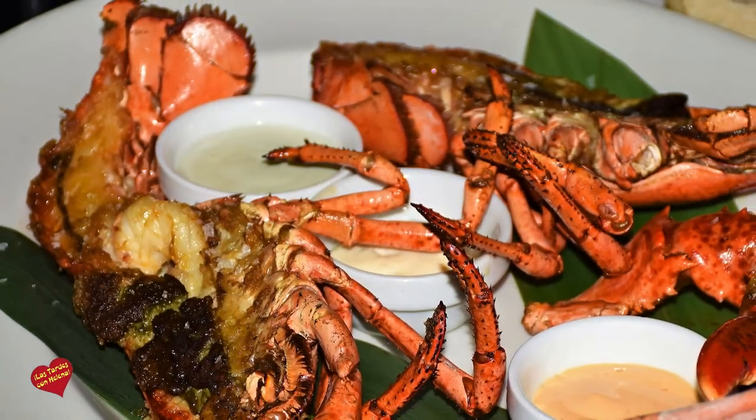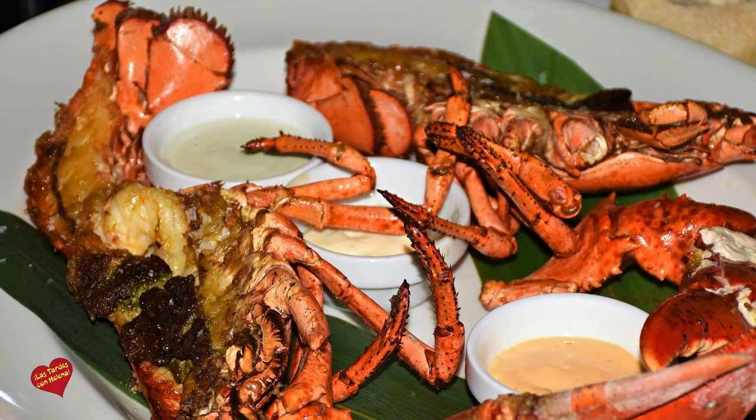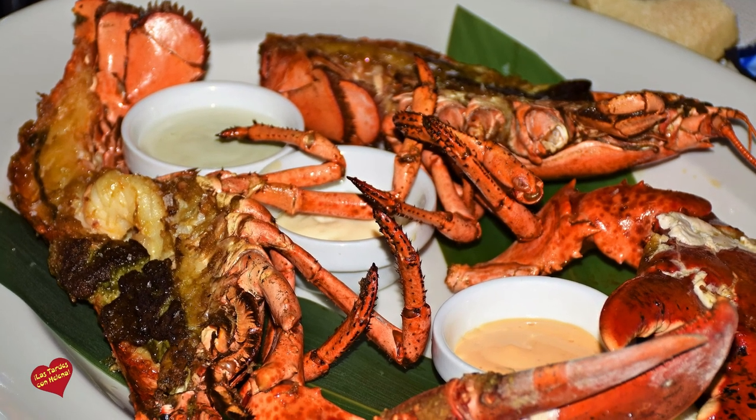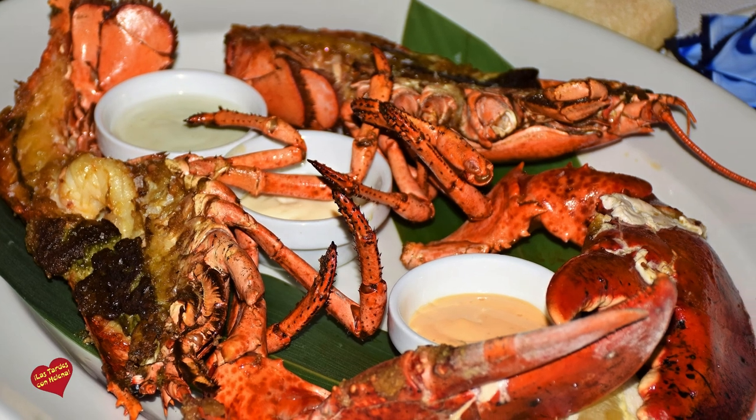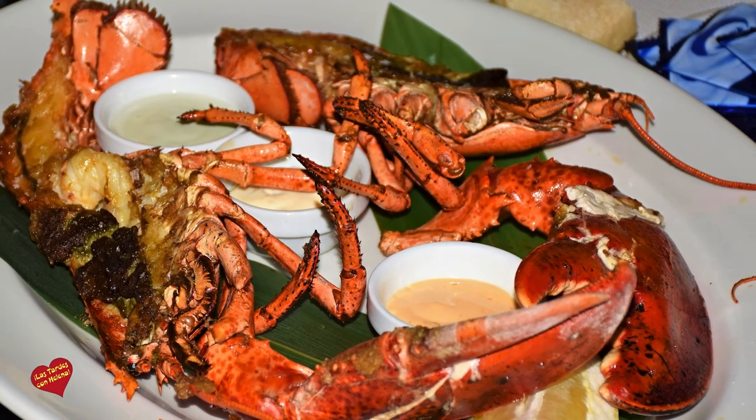Luego tenemos un bogavante a la plancha, abierto, con tres salsas, las tres son frías: una de ellas a base de chiracias, la otra a base de wasabi y una salsa alioli. También fresco, lo recibimos vivo.